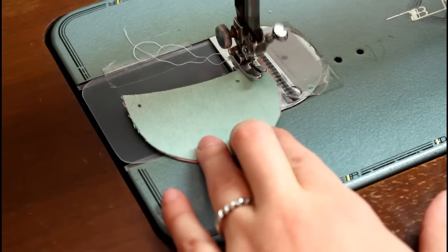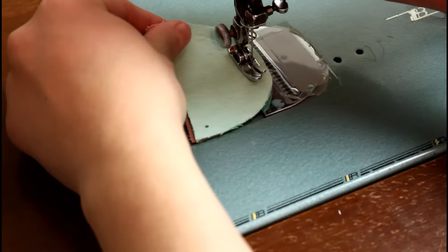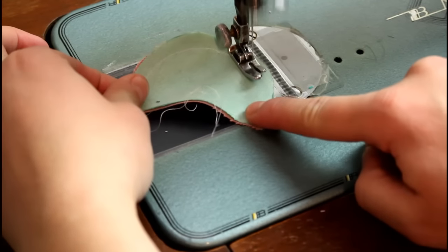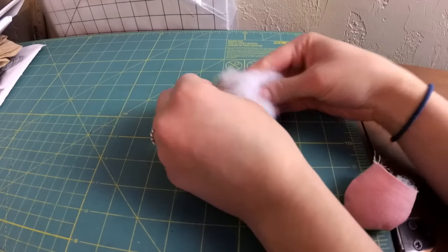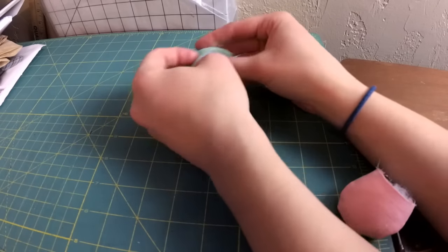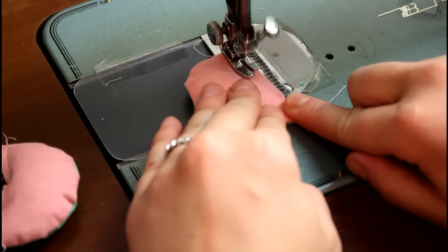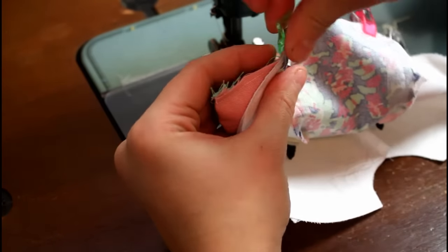Match two of your ear pieces up right sides together and sew along the curved edge. Clip and turn right sides out. Add a small amount of stuffing and sew along the lower edge to close up the ear. Repeat for the second set of ear pieces. Use the pattern markings to place the ears on the bear face and sew to attach with about a one-eighth inch seam allowance.